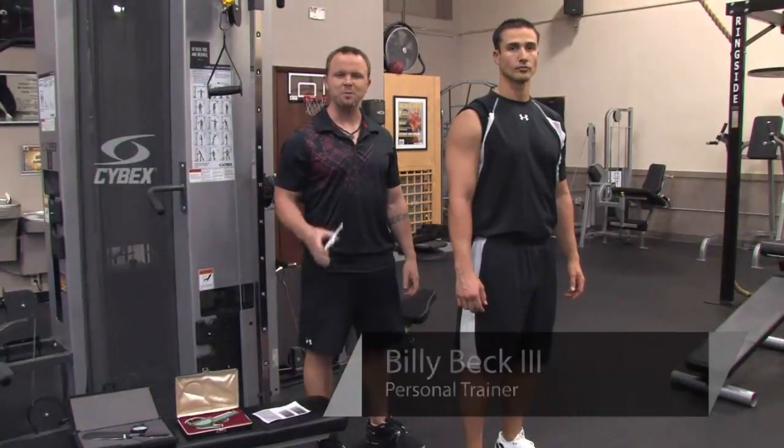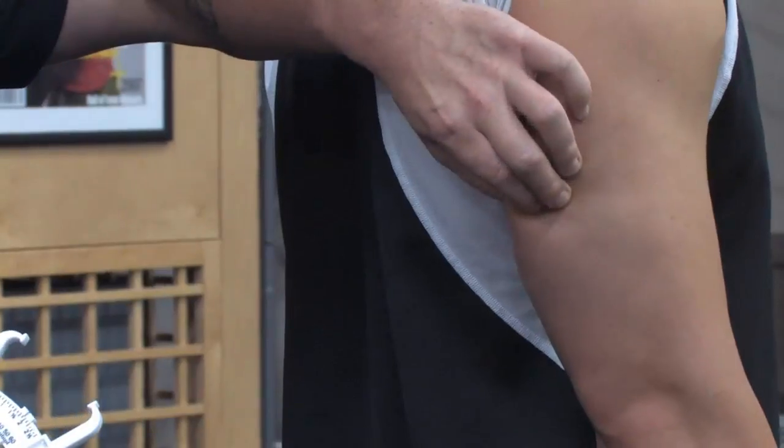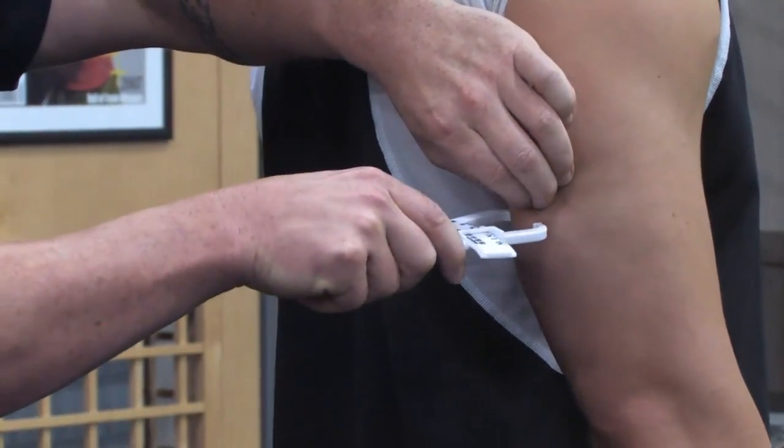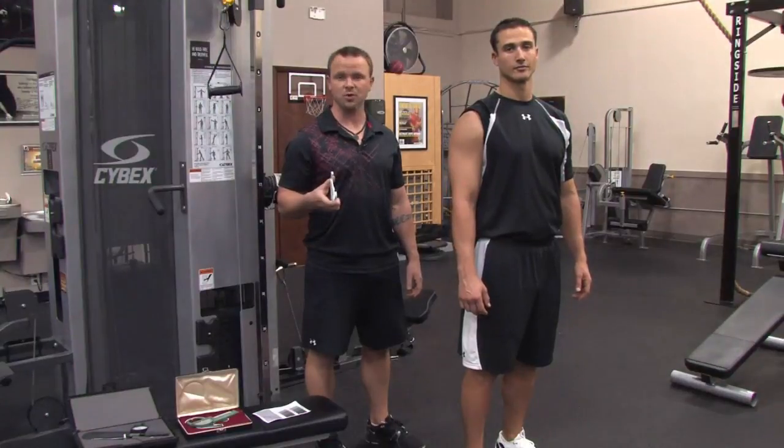Hi, I'm Billy Beck III from Billy Beck III Personal Training Center. Today I'm going to show you how to use calipers to estimate body fat percentage. With me to demonstrate is super trainer Brian Francis.